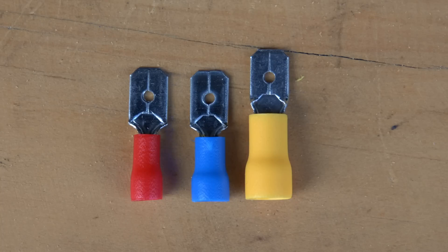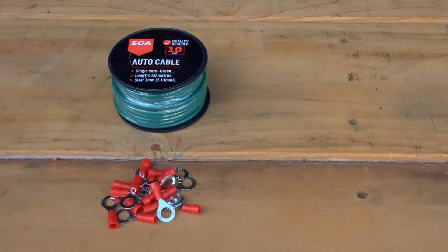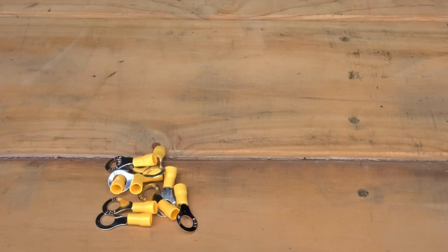The red, blue, and yellow coloring tells you which wire each will suit. Red is the smallest, suited to wire from two and a half to three millimeter diameter. Blue crimp terminals will fit four to five millimeter wire, and yellow ones are good for five to six millimeters.